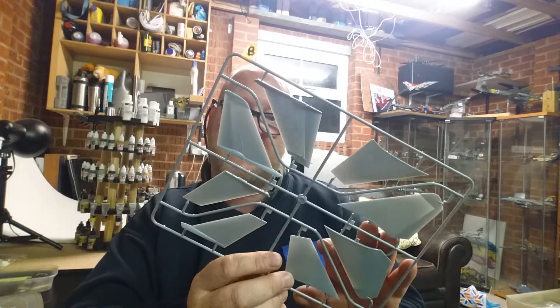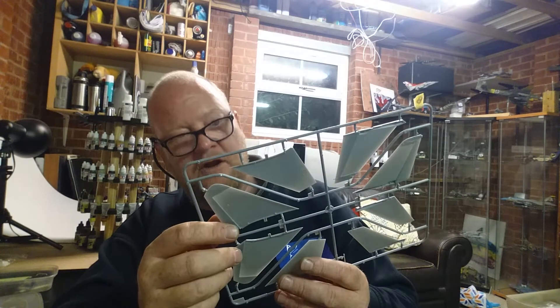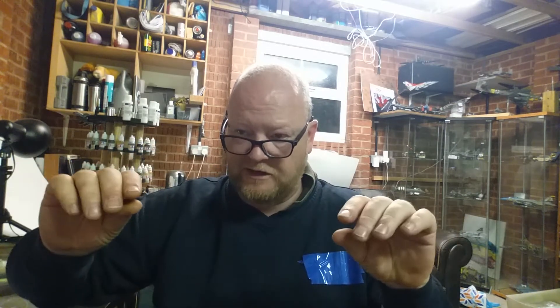Sprue B is self-explanatory - it's your fuselage halves. I'm looking for sink marks: there are none on the outside but there's a ton on the inside. From what I've learned chatting to other modelers, what you don't want is for those sink marks on the inside to have bulged through to the outside. Also look for ejector pin marks on the inside of wing halves - if there's a little bit that protrudes down, you've got to make sure you sand that off. Thankfully I didn't see any on the wings.